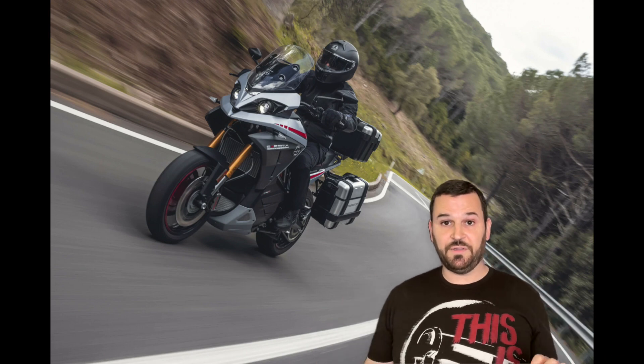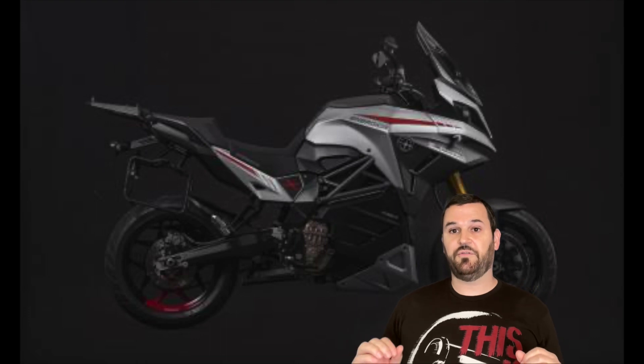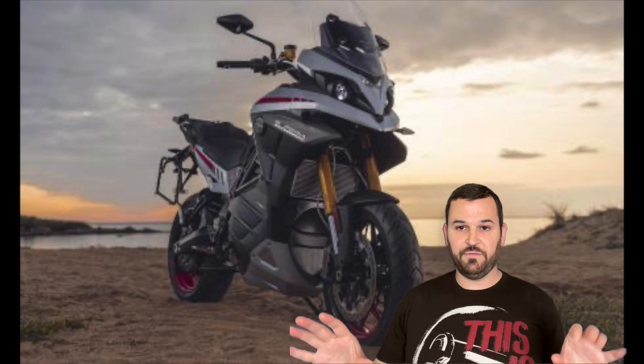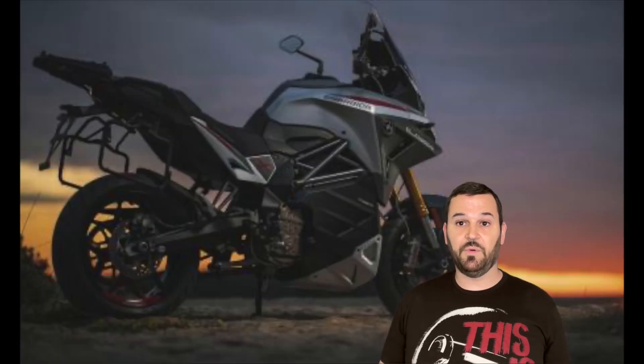The Energica Experia Green Tour just got released. Energica is calling this their second generation platform, and it's got me super pumped. Let's watch the one minute intro video first, and then we'll dig into what's new on this bike.